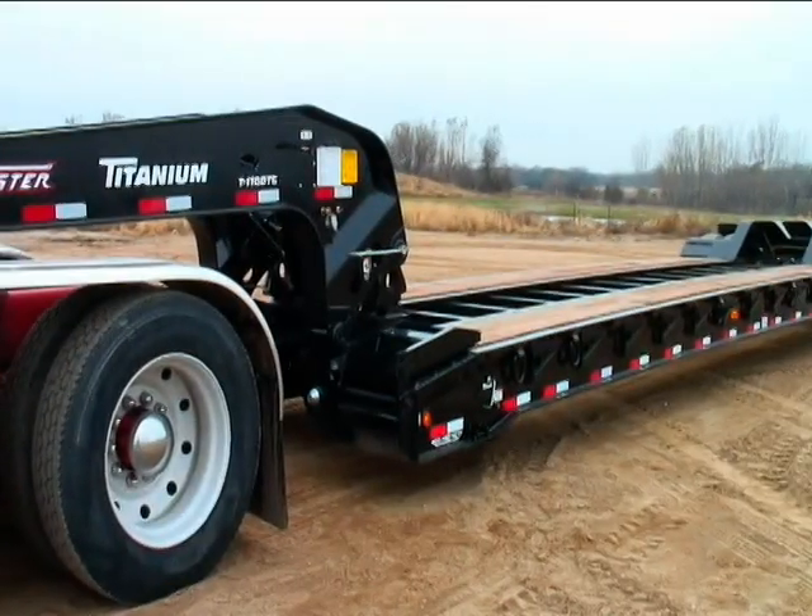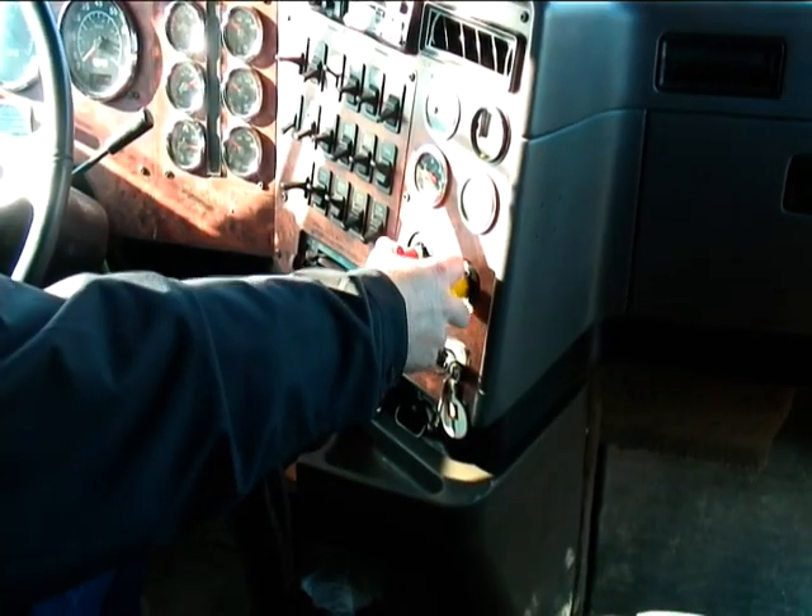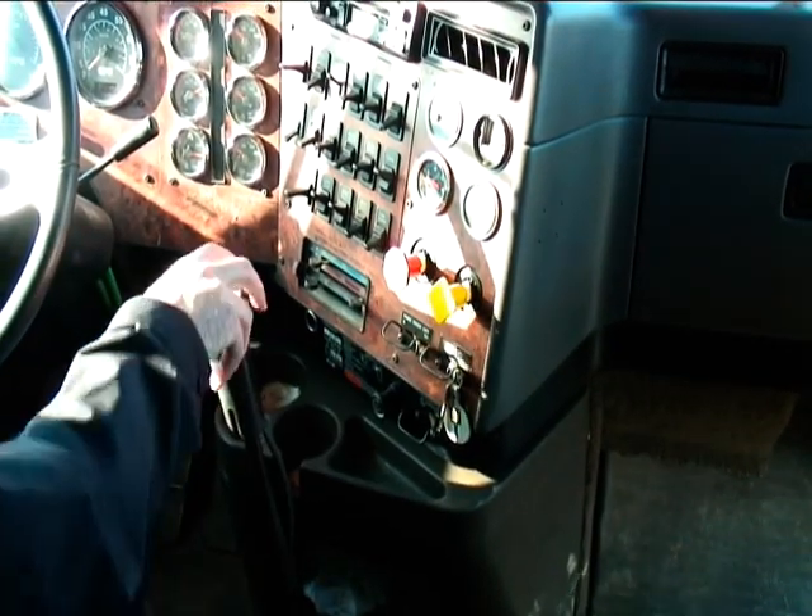It is important to park the Titanium Trailer on solid level ground. Set the parking brake before you begin detaching the gooseneck from the main deck.